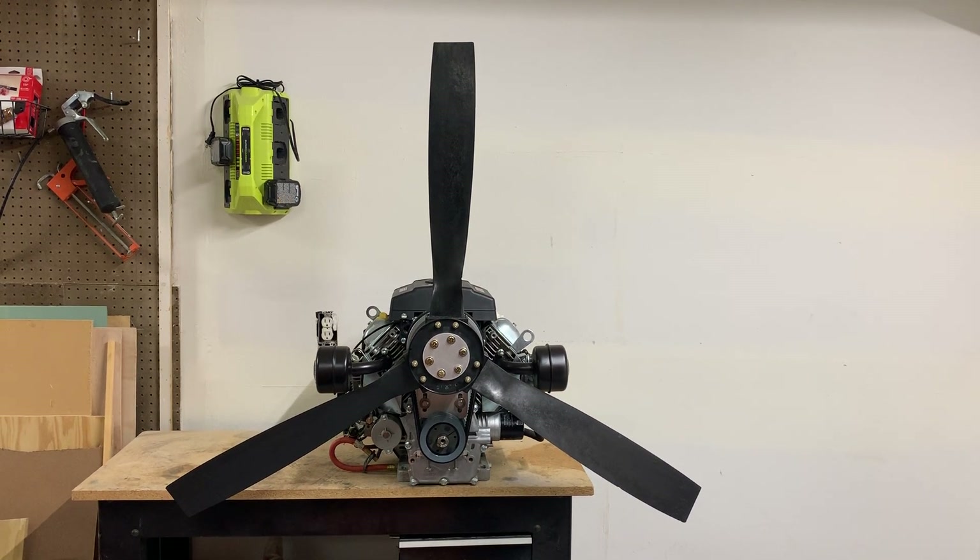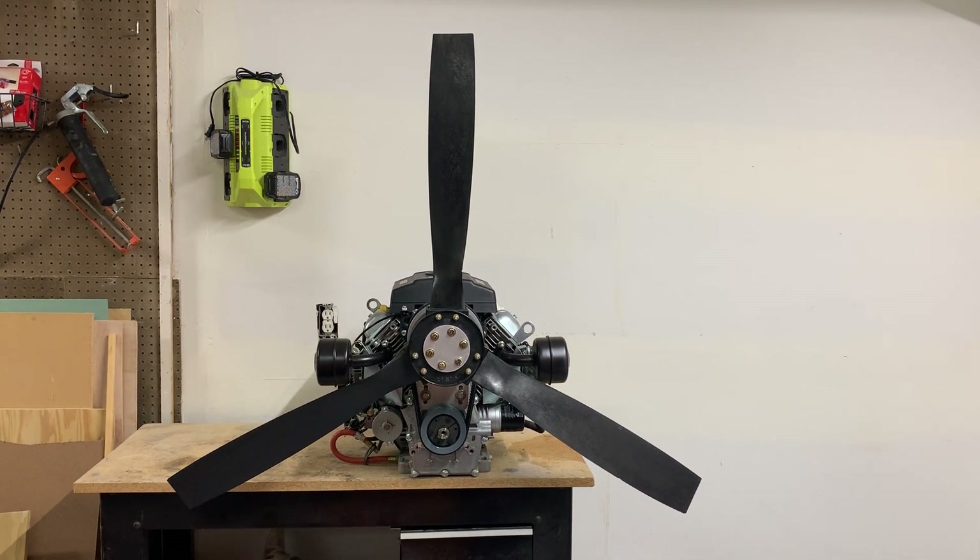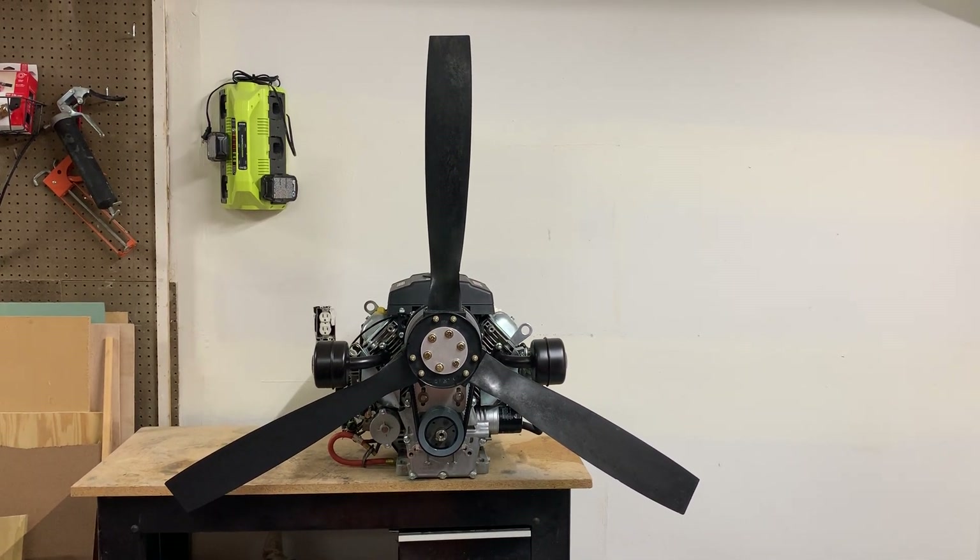Hey guys, Ben here from Lone Star Harborcraft and today I'm talking about our belt reduction drives for the Predator 22 horsepower engine from Harbor Freight.